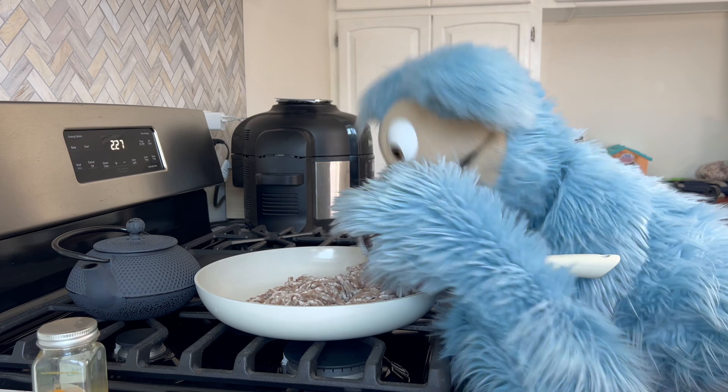Squeeze all that pancake batter out, and once it's out, with your spatula you're gonna move that into a nice pancake shape. Once we have the pancake shape, we're gonna start the cooking process. There is a button on the handle that's gonna help you cook this treat — so press and flip! Look at that — our Cookies Makery pancake treat is here and it smells delicious!